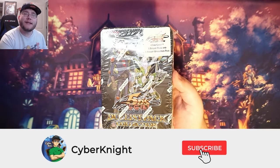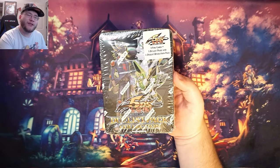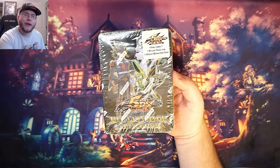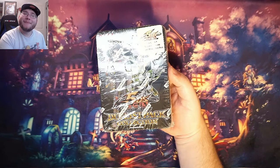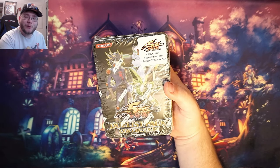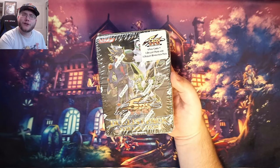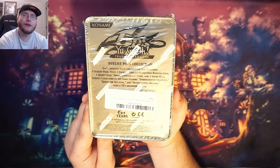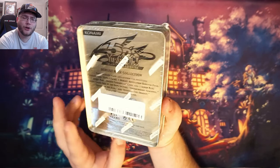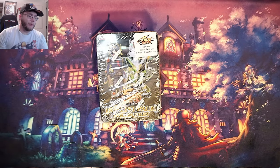I found a Yu-Gi-Oh 5Ds Duels Pack Collection Tin, so I figured we should open this up. I'm not really a guy that keeps too much of a sealed collection - I have a few actual sealed boxes and stuff - but I saw this and I wanted to see what's in it because it has older packs. You have Duelist Revolution and Duelist Packs from Yusei, and some pretty fun cards. I think I got this off Amazon back in the day, and it has the little dark synchro monsters in here too.